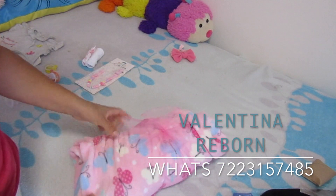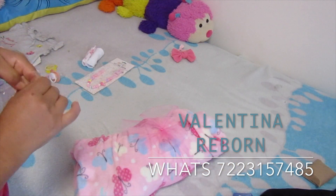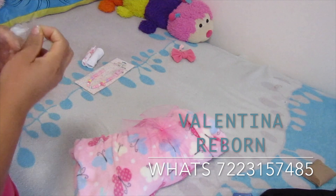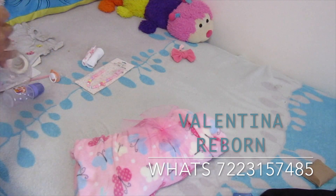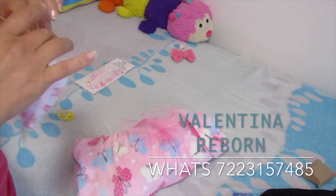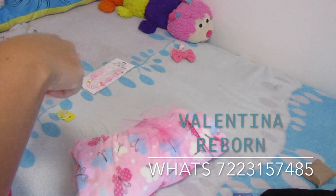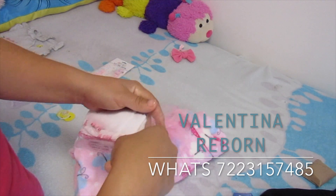Ahora vamos a ir por la caja, vamos a preparar sus cositas y vamos a poner en bolsitas las toallitas y el trajecito. También vamos a ponerle etiquetitas para que se vea bien bonito. Ahí voy a poner la pulsera porque se me olvidó ponérsela a la bebé — ya hasta ahorita me acordé, pero pues ahí se la ponemos.